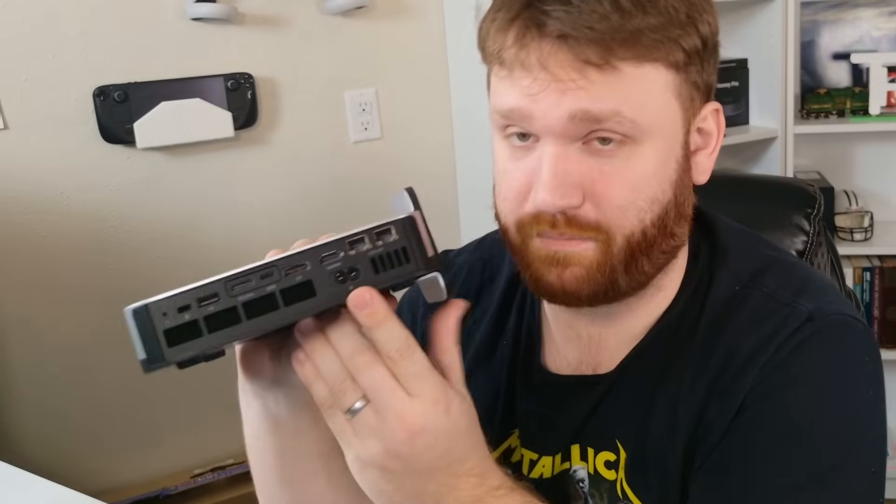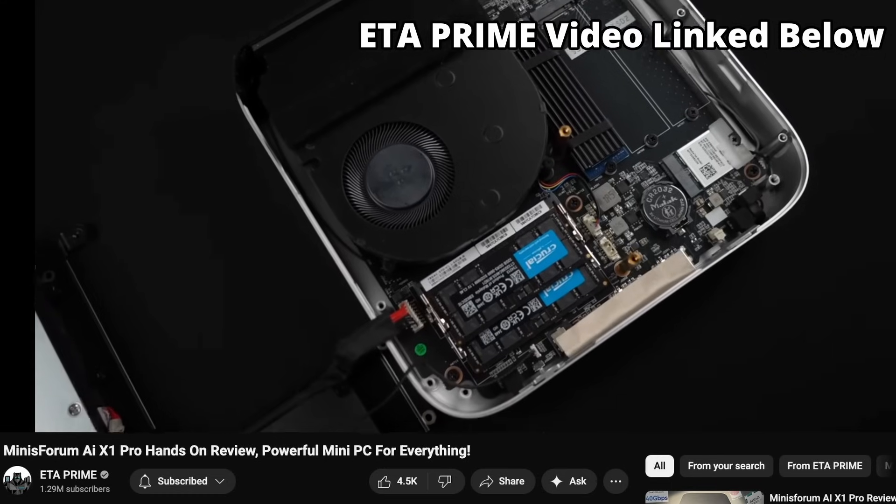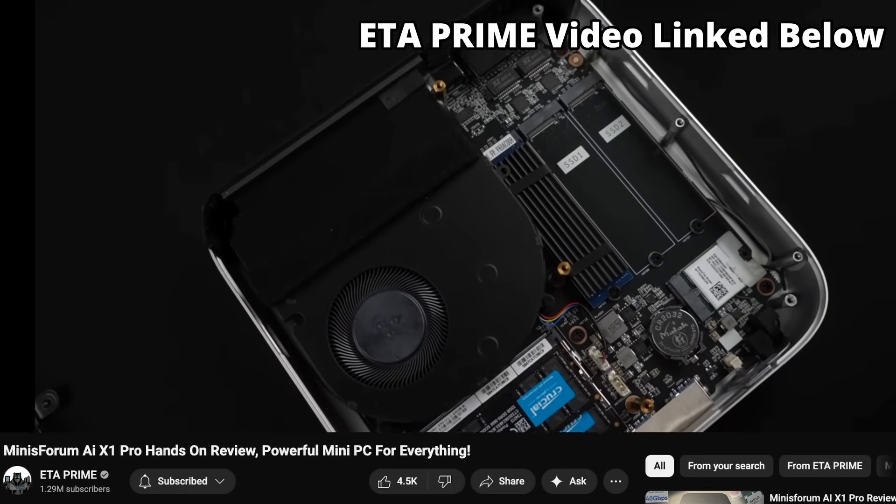On the top there's a fingerprint reader that works with Windows Hello — I haven't tested it on Linux but I don't see why it wouldn't work. The power supply is integrated into the unit, so no external brick needed. I would do a teardown but I stripped one of the screws. Inside it has dual stereo speakers which sound okay — better than nothing. You can install up to three NVMe SSDs at four terabytes each, giving up to 12 terabytes total. This unit shipped with a single one terabyte drive.